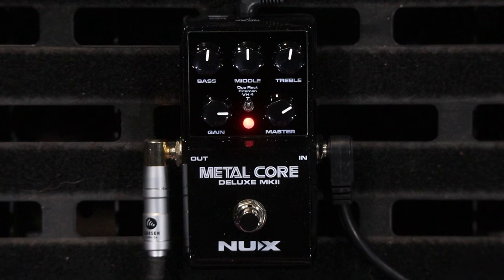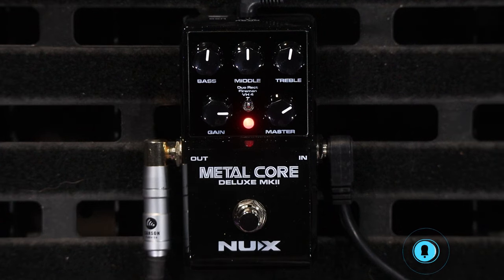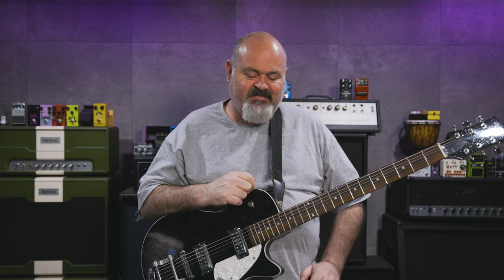Thank you very much for tuning in today. Today we have the NUX Metalcore Deluxe Mark II. I'd like to thank Josh and Andrew at A&P Music for lending me this. A&P Music is my local guitar shop — the guys are legends down there. If you're anywhere in Victoria, get down there and check out the shop. It's a really fun place to be.